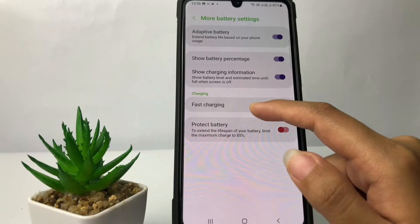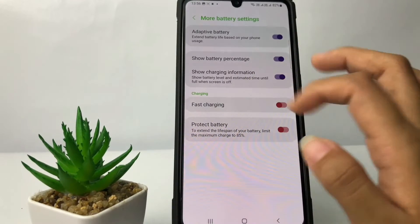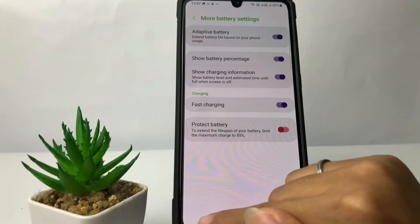Here in the charging section, you will see the first option which is 'Fast Charging.' Just tap on the toggle next to it and switch it to the right to activate it.